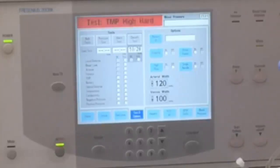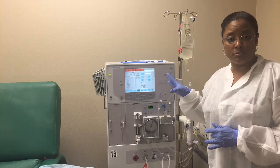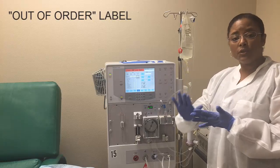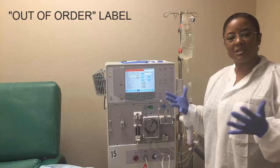And remember, if you are going to place this machine in the back, you want to place a label that says 'do not use,' 'out of order,' or something like that.